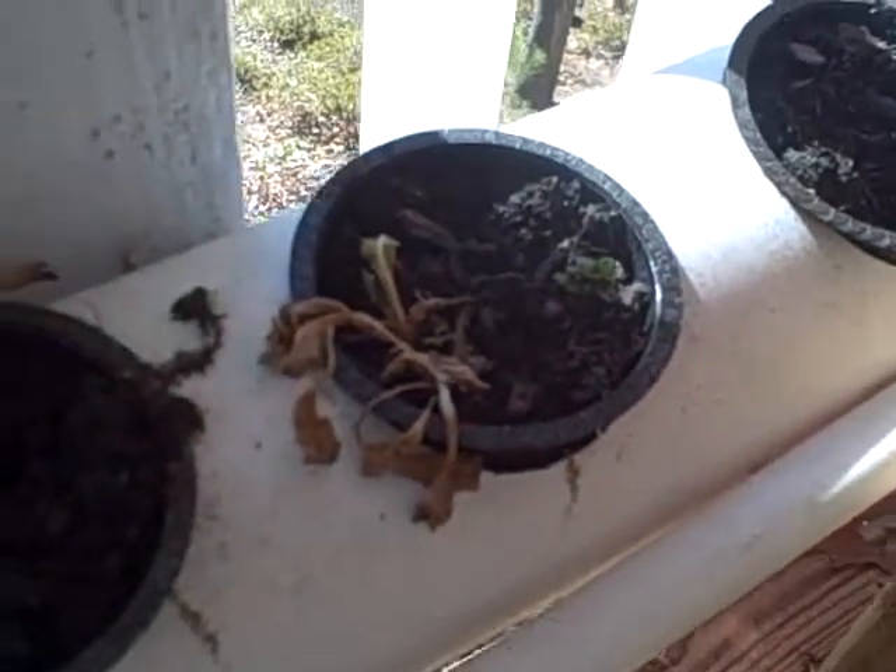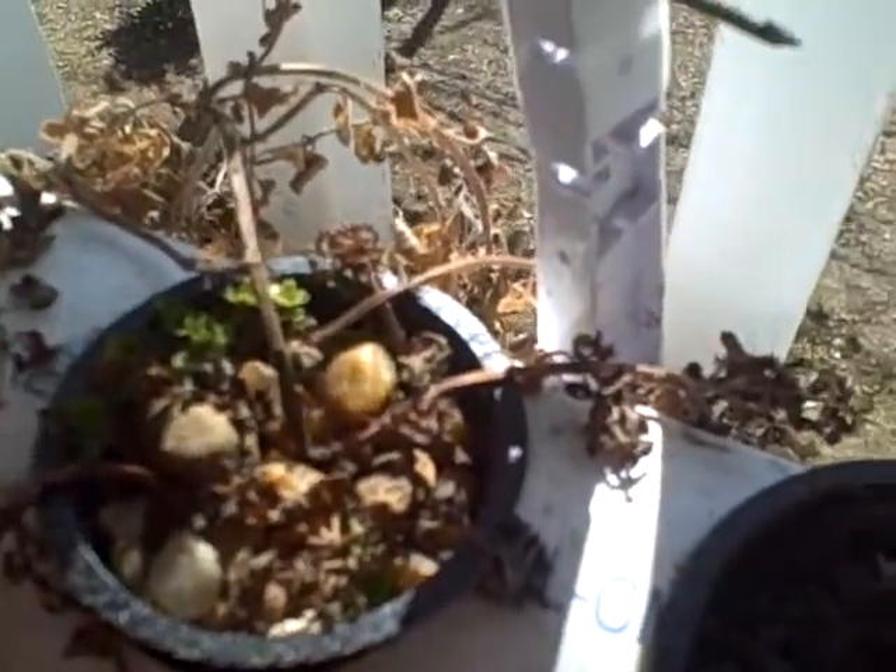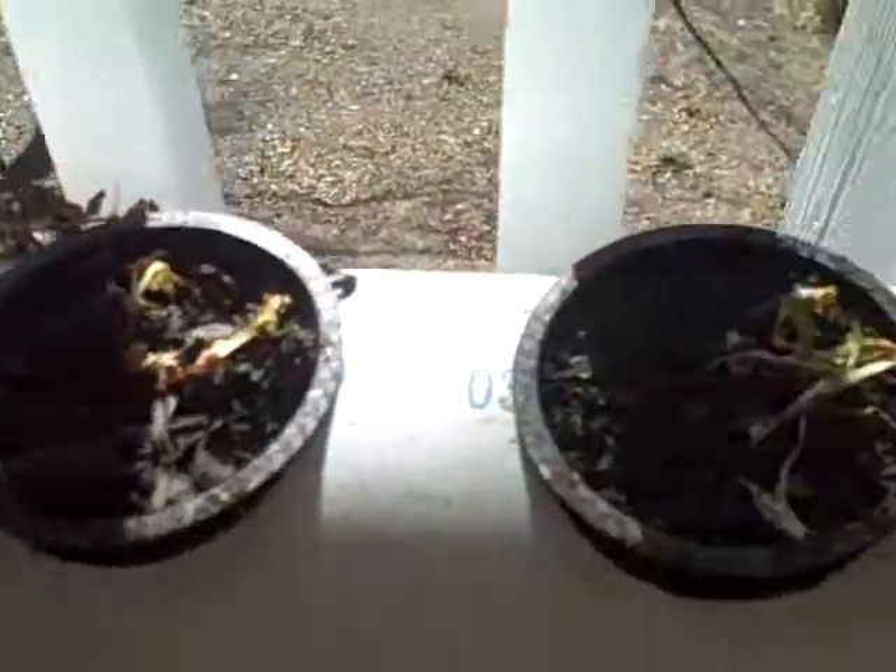If anybody has some tips for getting rid of these little white specks — I don't know if you can see them — I'll try getting a loupe and magnifying everything, but they're kind of all over everything, to be honest. If anybody has any tips for getting rid of them, let me know.